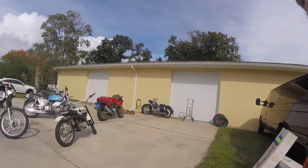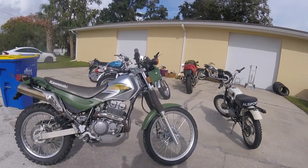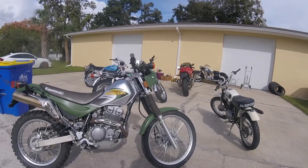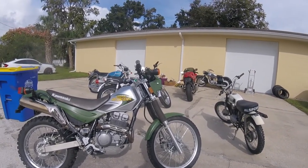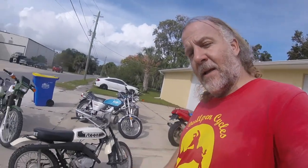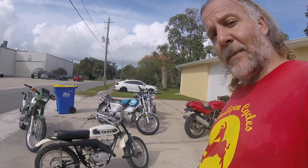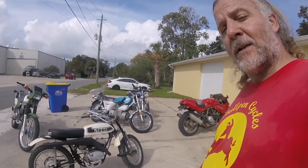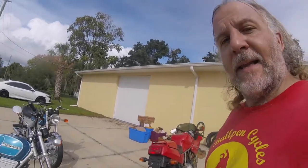We finally got the trailer and van unloaded. Let's see what we got. This is a Kawasaki Super Sherpa — different than the KLX, it's a 250cc overhead valve, four valves per cylinder, with stainless steel exhaust. The KLX is water-cooled. It's sort of a cult bike. Following that is a Steen All Sport — produced in California with a Hodaka motor and a leading link front suspension, which was popular at the time for desert racing.